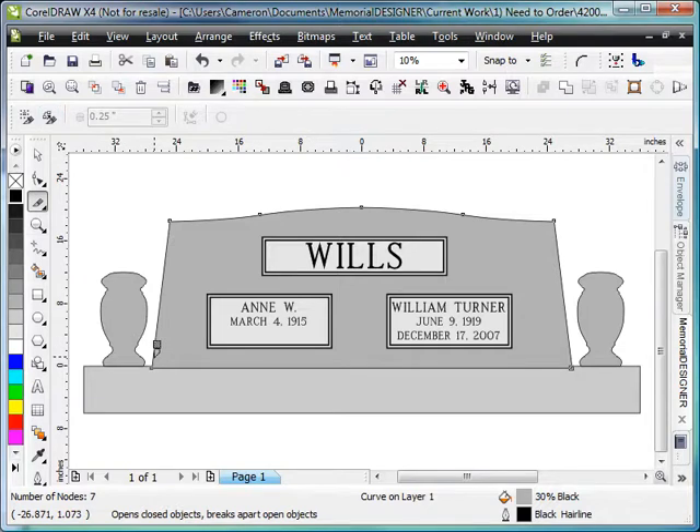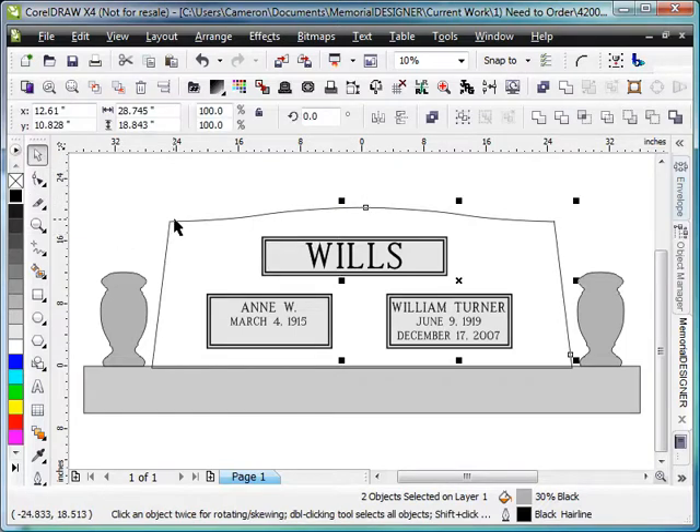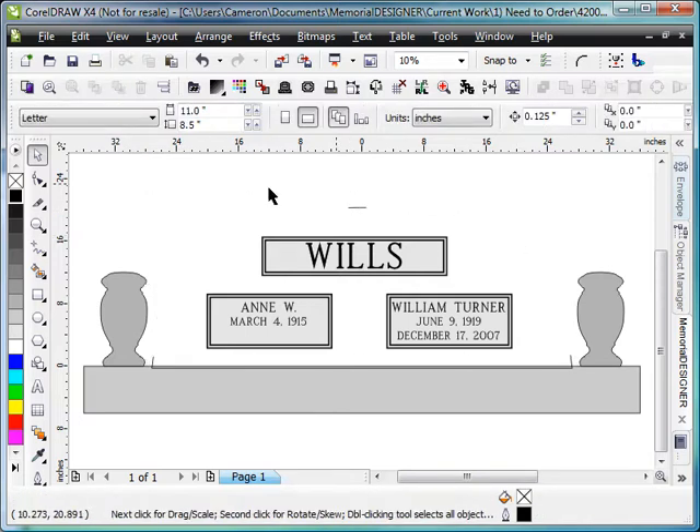Then we'll just go down to just above the joint line and make a cut there. Do it on the opposite side as well. Then we'll make two cuts along the top of the serp here. Once that's done, grabbing the pick tool, we can select these two corner pieces and hit delete on the keyboard, and then they will be deleted.